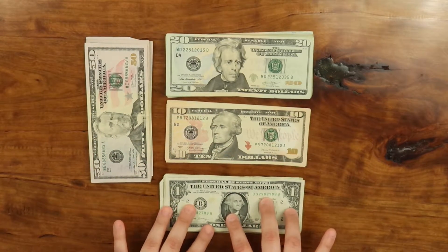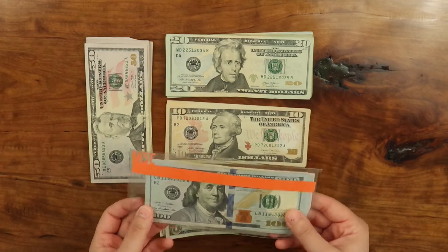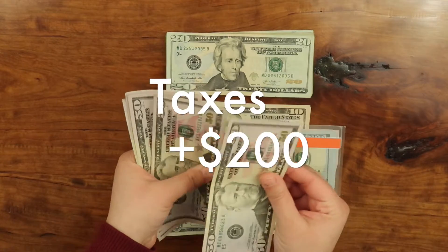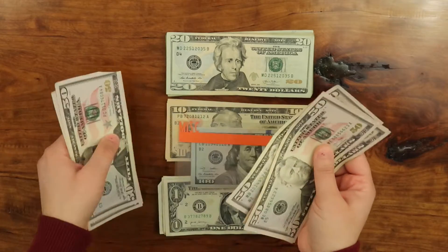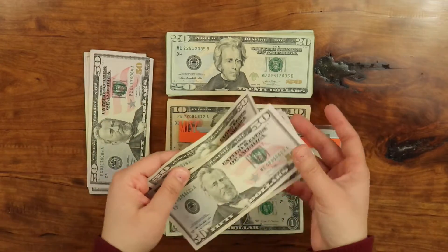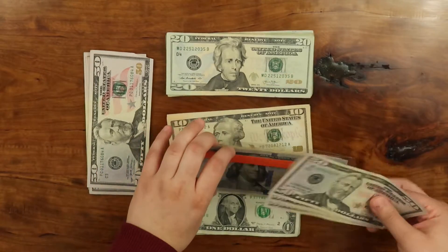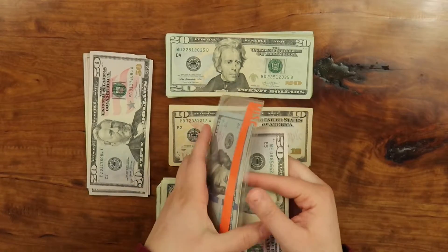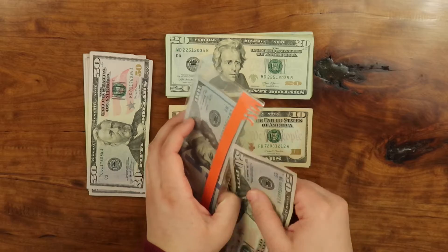First one we have is my taxes. This is my envelope for taxes, and for this I'm adding $200. From the $50s, I'm going to do $200. So $50, $100, $200. Look how nice and crispy some of these are. These ones look crusty, and I don't know what's going on with the ATM and my bank, but they need to stop giving me these crusty-looking money. So here goes $200.